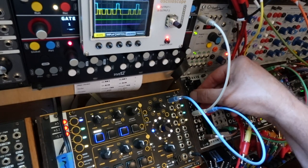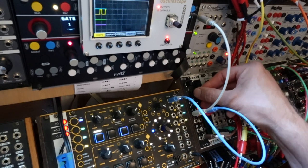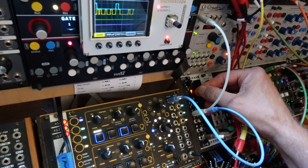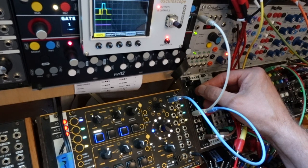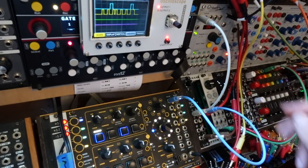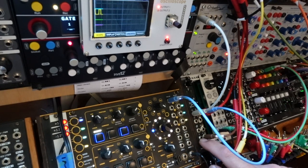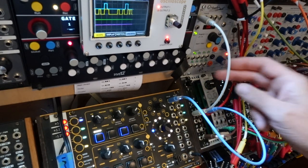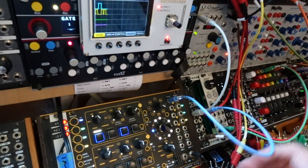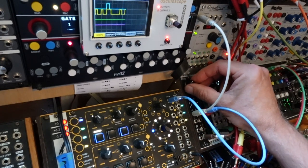There's a reset button which resynchronizes everything on the downbeat, and then to the right of that is a randomize button which will randomize the next bar, but just the next bar. There are CV inputs for reset, randomize, and also a CV input to control the rhythm selection. This is a plus or minus 12 volt CV input, to which the knob acts as an offset. In theory, you can reproduce what rhythm you're selecting based on a CV input.